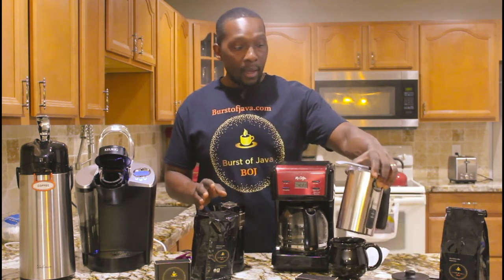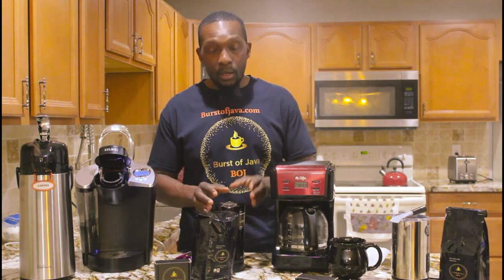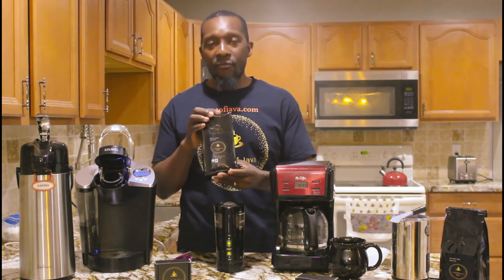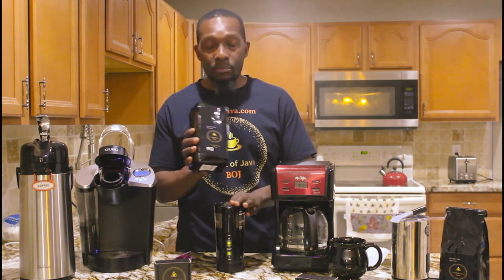If you need some cream, you can use it too. I only do black — no cream, no sugar, nothing. I like it straight black. I taste every bit of this nice organic coffee, and the aroma is beautiful.